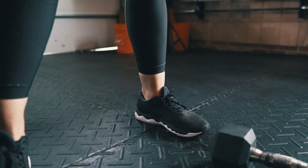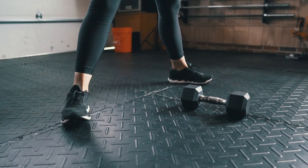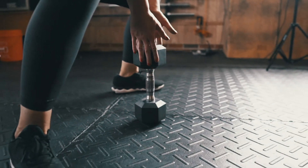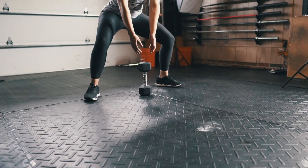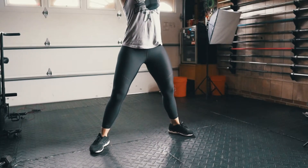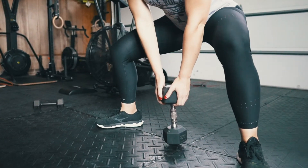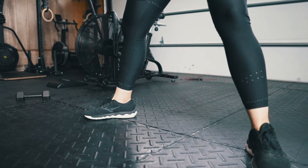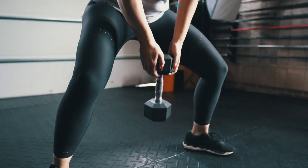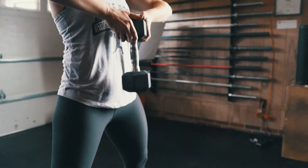For the sumo deadlift high pull, think like a sumo wrestler — wide stance, probably wider than your shoulders, toes pointing out slightly. Hold the dumbbell in an upside-down position, big chest, hips back, don't let your knees pass your toes. Come all the way up to your chest — that counts as one rep. Keep your chest up, and breathe at the top. If you can't go all the way down without losing form, don't go all the way down.